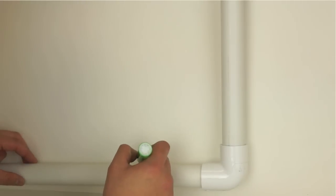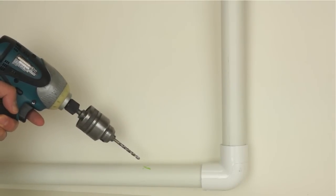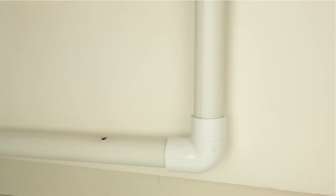Mark the position of the hole on the drain pipe with a pen or marker. Using a power drill, drill a quarter inch hole on the top side of the drain pipe. You now have a quarter inch hole to begin the drain saddle assembly.